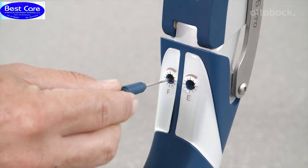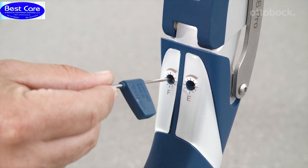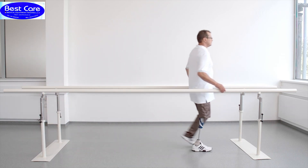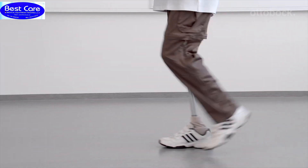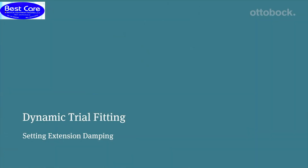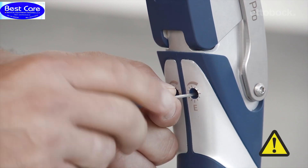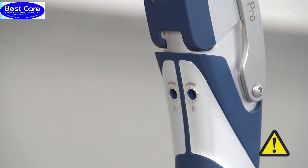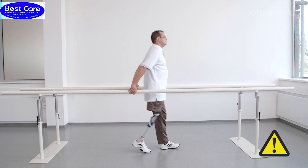Please reduce the flexion damping a bit. The optimal setting of the damping is reached when the user doesn't have to wait for the prosthesis to reach full extension at heel strike, and the prosthesis doesn't reach full extension too early. The knee flexion angle of the contralateral side provides a good orientation. It's important to always take small steps when adjusting away from the factory settings. As shown here, an extension damping set too high means the knee joint no longer comes into full extension, which could lead to a fall.